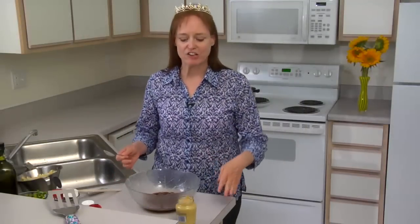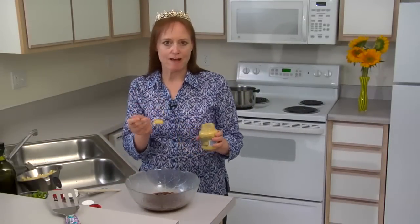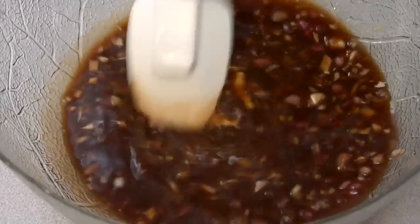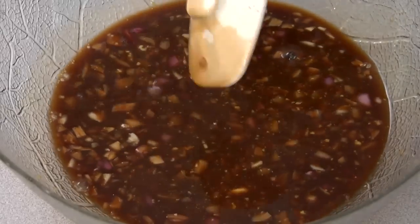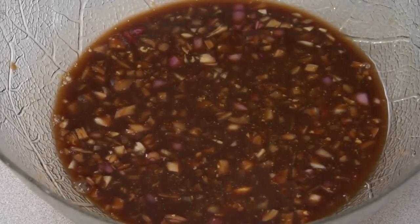Now we're ready to complete our vinaigrette. The first thing we're going to do is add a big spoonful of Dijon mustard — I like this stuff so I'm going to do about two teaspoons. Dijon mustard is actually an important component; you don't want to skip it. It acts as the emulsifier or the binder between the vinegars and the oils — it'll keep the two from separating, so don't skip it.